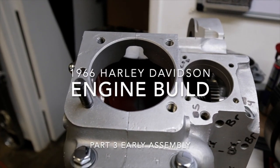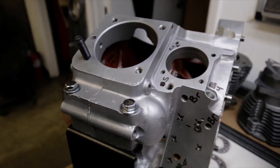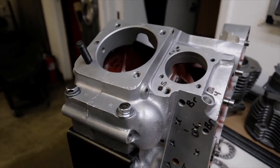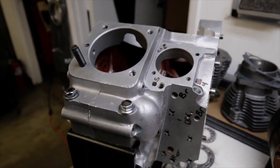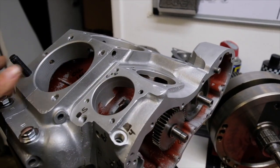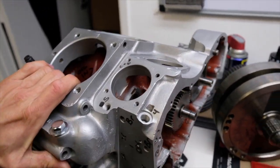Hey guys, Merry Christmas! It's Christmas Day and I had a nice morning with the family - had a nice breakfast, we opened some gifts and I got to hang out with my nieces, which I love to do. But I got the day off, so why not work on the old Harley?